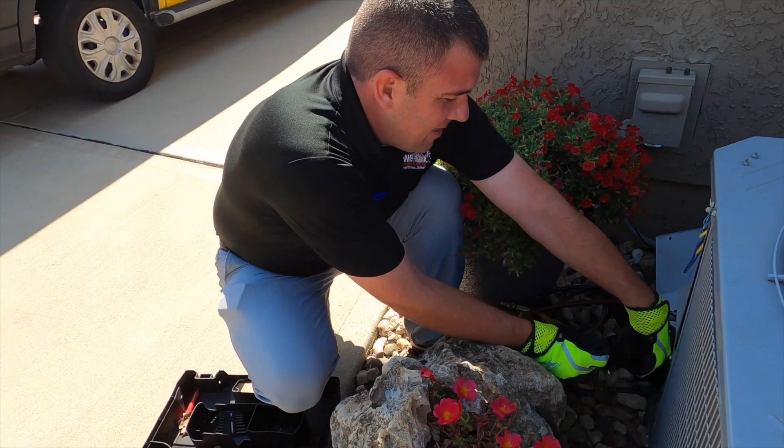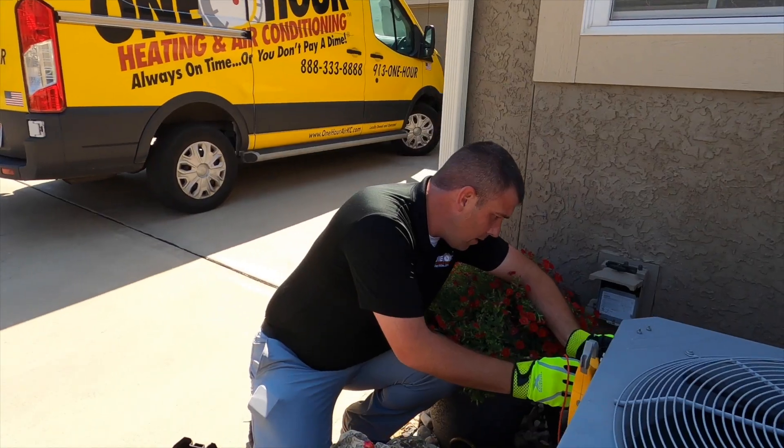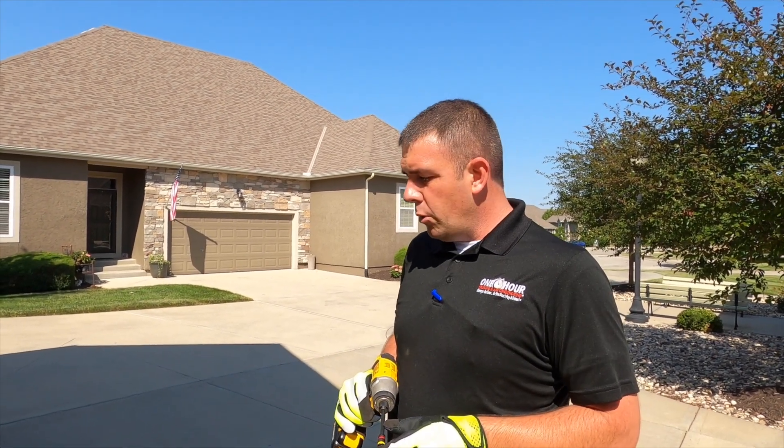Now we'll check the electrical and the air conditioning, check the refrigerant charge. I like to let it run for about 15 minutes before I check the charge, just so everything is balanced out and running like it normally would. My goal is when I leave, they don't see me for six months.